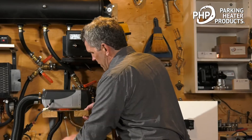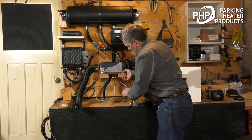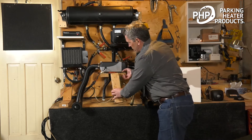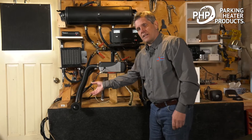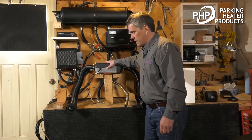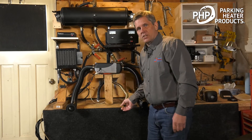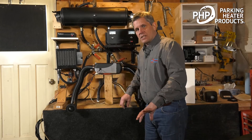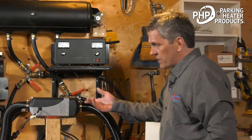Underneath the heater, we can see our combustion air intake and our exhaust. The combustion air intake picks up air from outside of the vehicle, brings it into the heater, and mixes it with the fuel for combustion. The unburnt gases come out the exhaust, and we route that to the outside of the vehicle so it doesn't get trapped underneath.